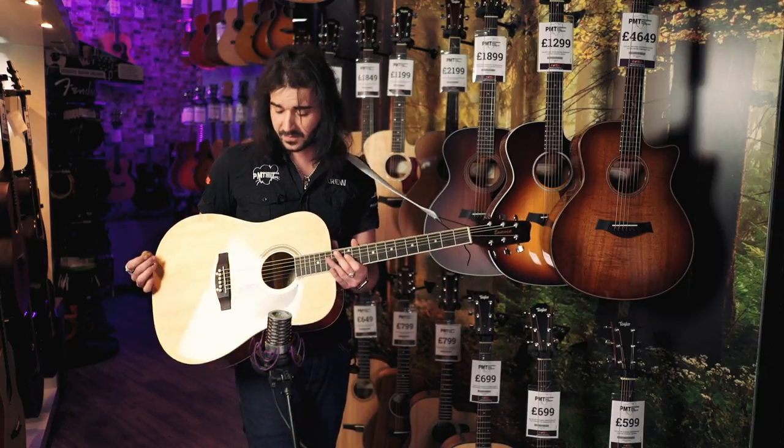I've got to say, the dreadnought thing really works with this guitar. I believe it's the first basswood topped guitar I've played, and it resonates very, very nicely.